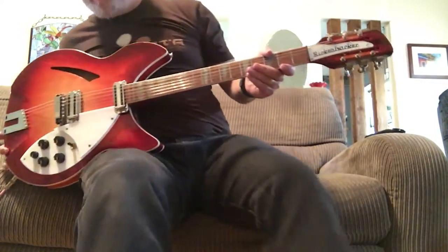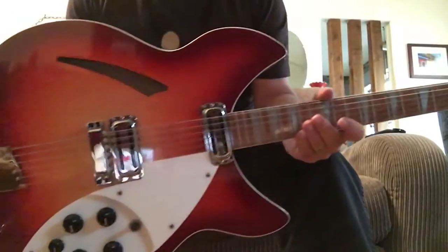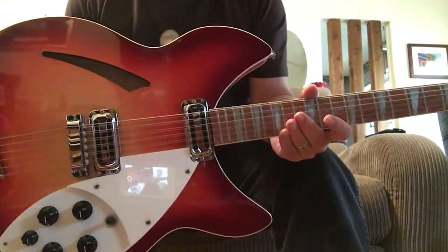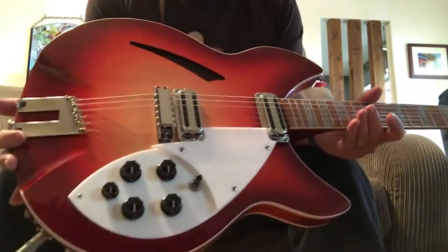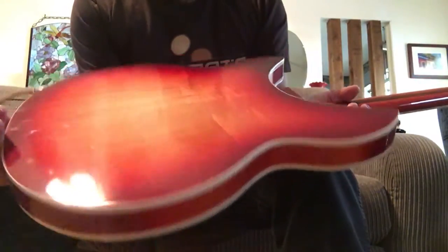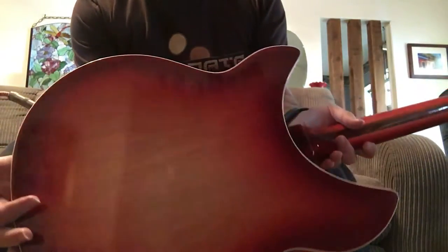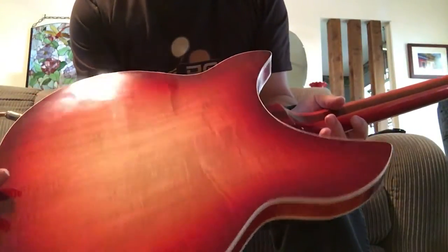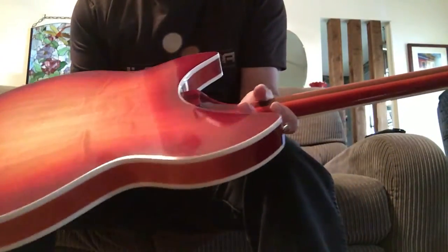This is a Rickenbacker 12-string model 360-12C63 — basically the George Harrison model in Fireglo. It's a 2009 model of the guitar. It is beautifully bound. It does show some minor wear on it because it has been played.